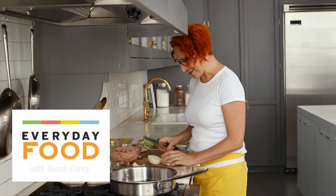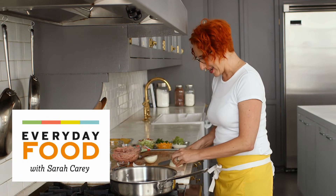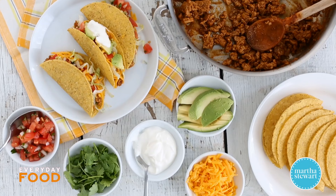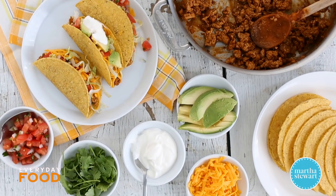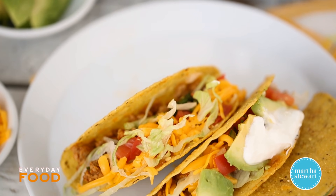Hi guys, how are you? Today I'm making a ground turkey taco. I'm making it in a similar style to the style that I ate a lot when I was growing up.